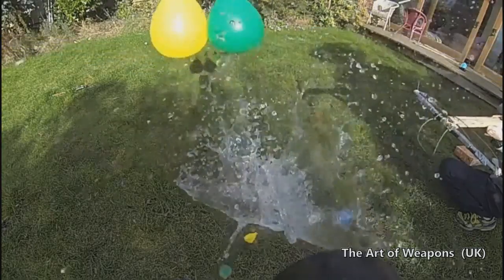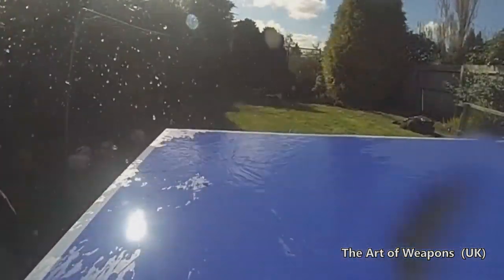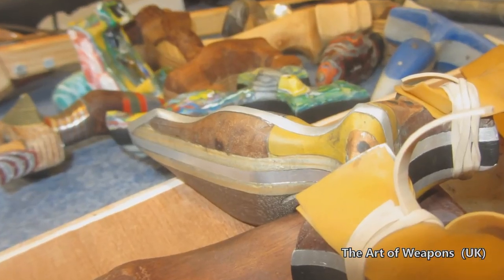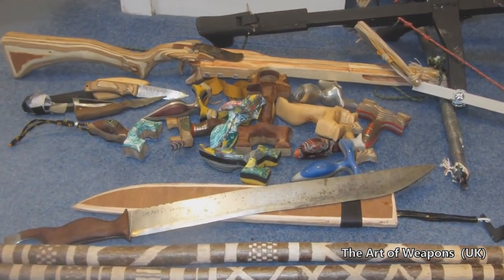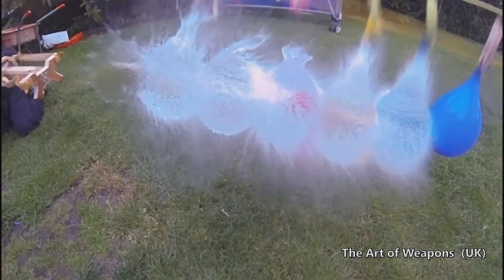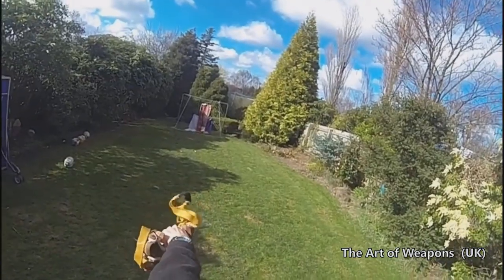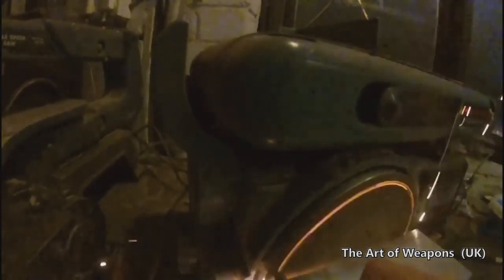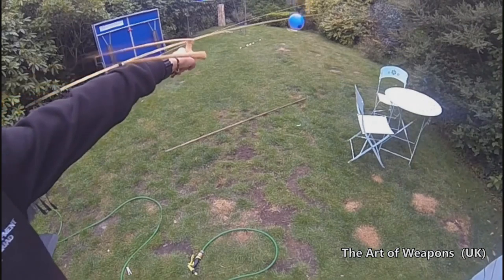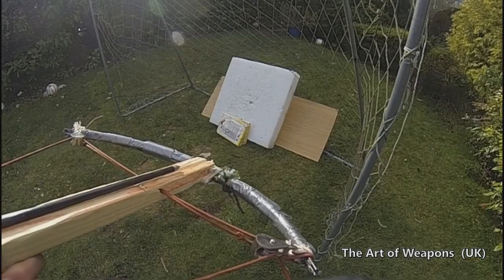Hey guys, my channel is The Art of Weapons. I'm 14 years old, I live in the UK, and I design and make homemade weapons. All of these weapons are made entirely by me and they mostly consist of slingshots, crossbows, and knives. I put a lot of time and effort into making these weapons and they all come with free how-to tutorials and blueprints so you can make them yourselves at home. I was inspired originally by Jörg Sprave from the Slingshot Channel, but since then I've developed my own designs. Using ad revenue from YouTube I've been able to purchase new tools and equipment to make my videos more professional.